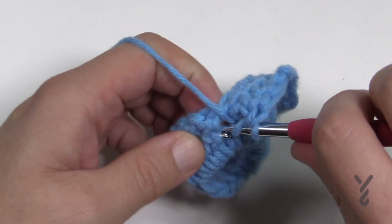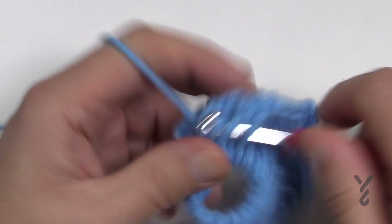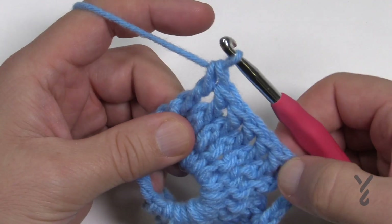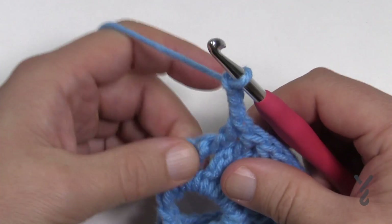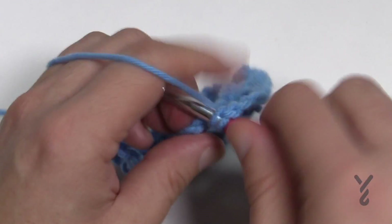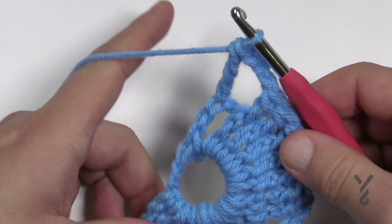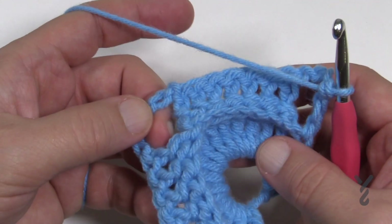I'm looking until I get to the turning chain and then make the decision on what I'm doing next. So: 1, 2, 3, 4, 5, 6, 7. Chain three, and then in the last turning chain don't go to a space — go right into the chain itself. Do a treble, and that prepares you for the next row. Turn your work — voila, there's the texture. Let's move on to row three.